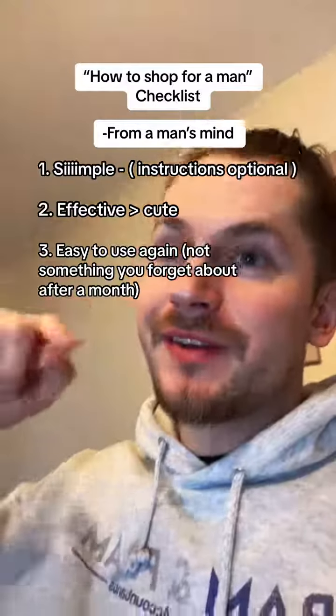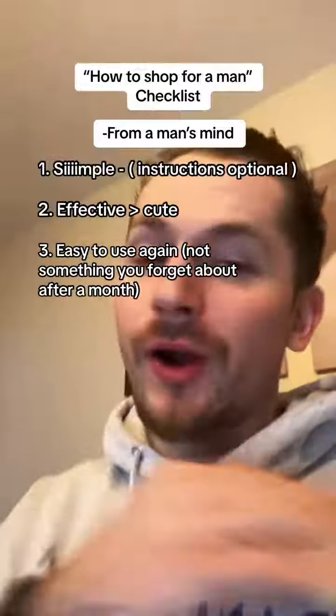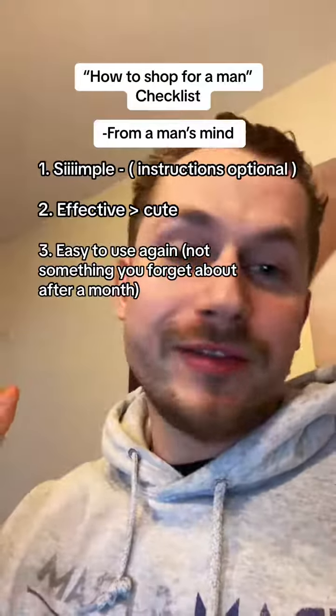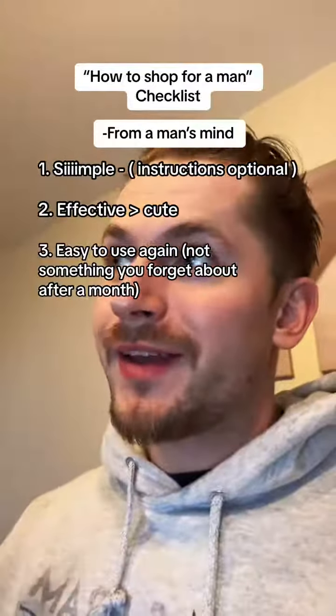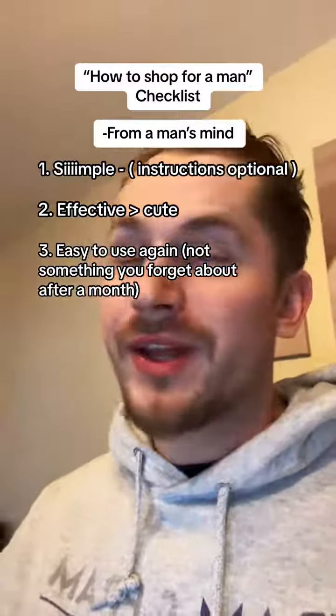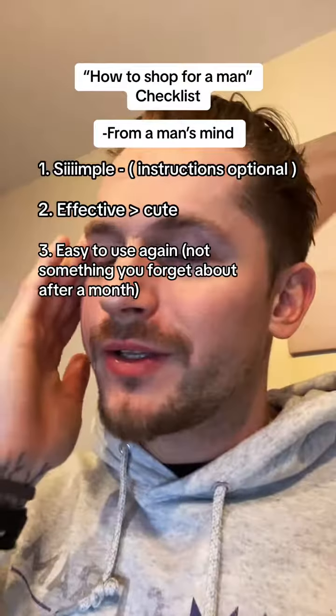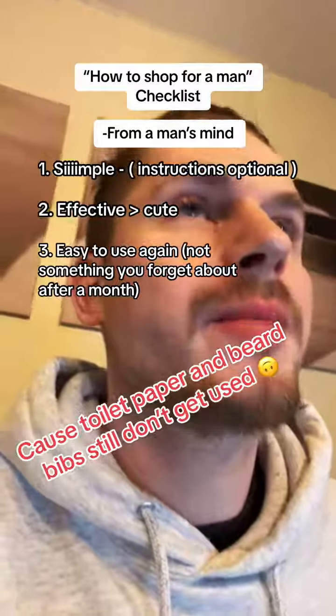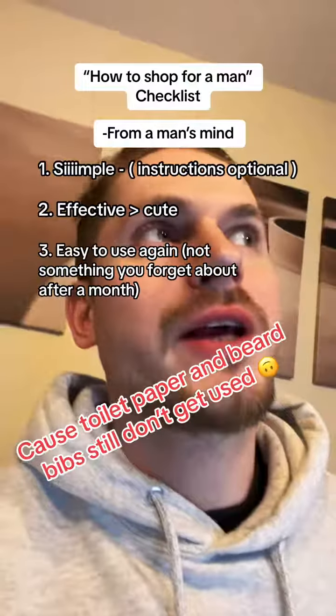Lastly, to the same point of effectiveness, it's got to be fast. Open it up, ready to go, ready to be used. We have a quick mind, and if we have to put something together or order it and wait longer, we tend to forget about it. It's great to have a gift that's instantly usable. I kept that in mind when making the beard bar — I know there are alternatives, but I want to make sure any guy who got it would actually use it.